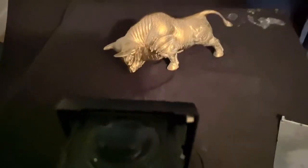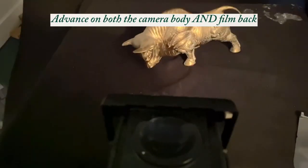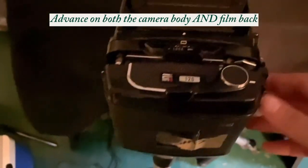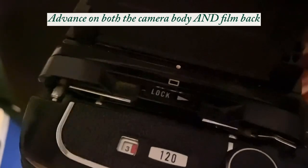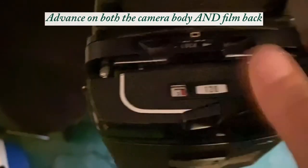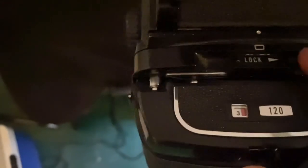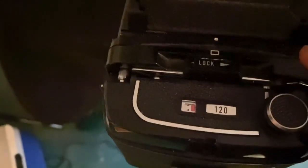Now I will advance to the next frame, and I should be ready to shoot again. So I'm going to take another exposure to show you how I advance. If I advance here, I'm not actually seeing my frame counter move. What I need to do on this particular camera back is advance on the back itself — it's starting at three, and I'm going to advance it to four. Otherwise, you're just capturing multiple exposures.